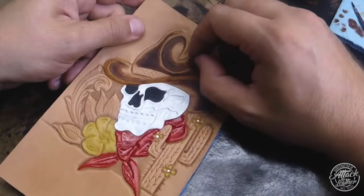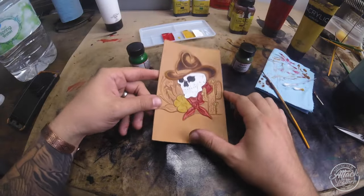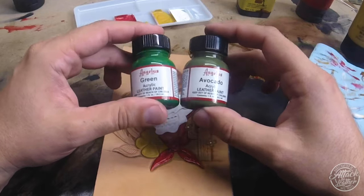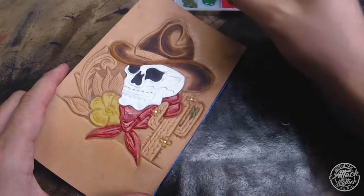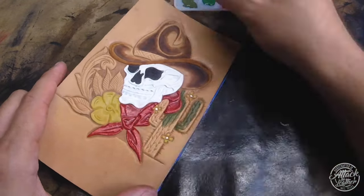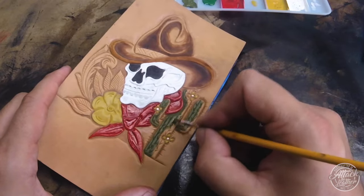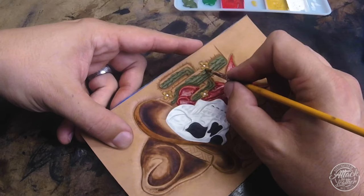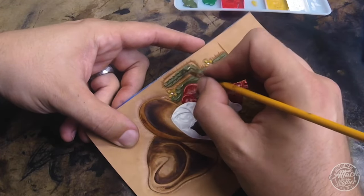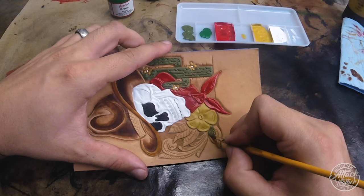The hat is all dyed up - everything's going to pop a little better once we do the antique. Moving on to the leaves and cactus, I'm using Angelus acrylic paints - a green and an avocado. I'm starting with the avocado on the cactus and leaves; it's a lighter, more muted green. I like that muted quality for this traditional style artwork. Just take your time painting up the cactus and leaves with that avocado as the base layer.